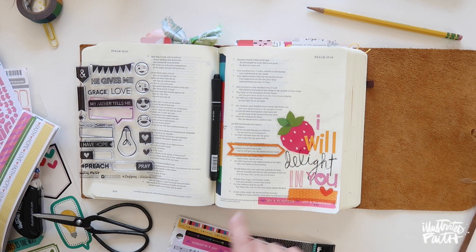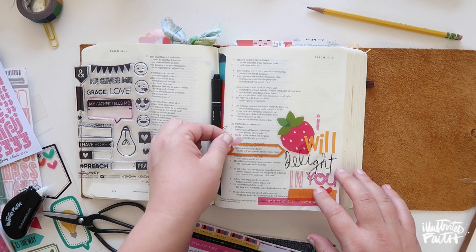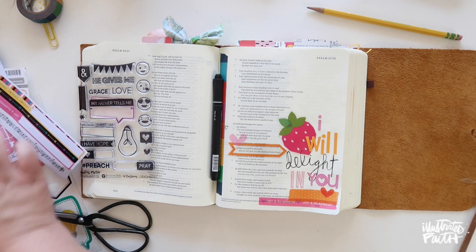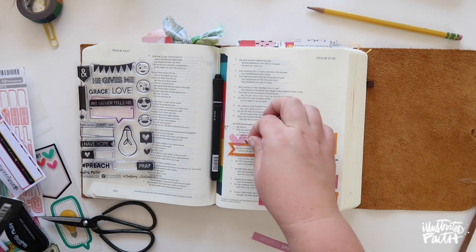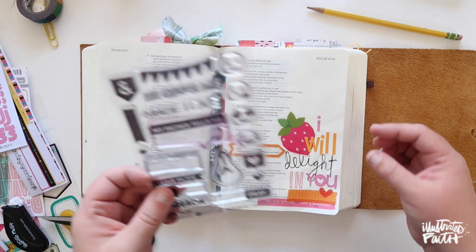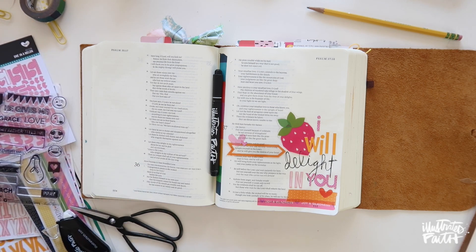I love the word delight and the idea of delighting in our Lord as we worship, Bible journal, do devotionals, pray, and share with each other. It's okay to add heart stickers and stamps — that doesn't take away from what we're learning. If anything, it causes me to want to go back more and more because I'm getting so much out of it — way more than I ever have before. I used to really struggle, and now I delight, and I'm thankful for that journey.